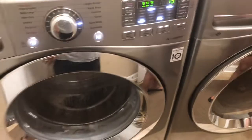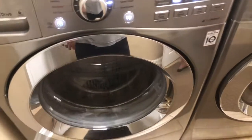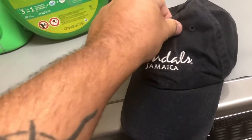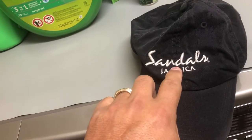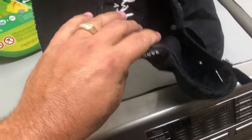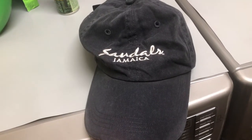That'll rinse it out really good. The hat's done washing — let's check it out! It's much darker now, and the dye has bonded to the denim part but not to the white 'Sandals Jamaica' section. We're going to hang it up to dry, and I'll put a side-by-side picture so you can see the before and after. Thanks for watching everybody!